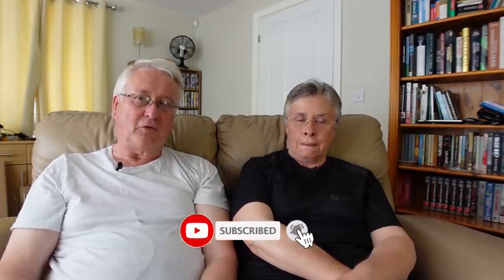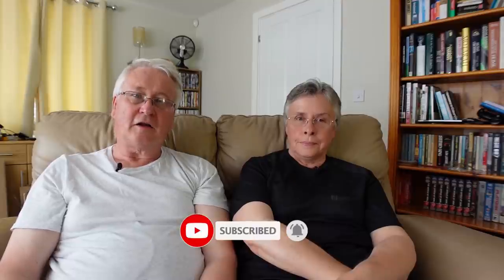If you enjoyed the video give us a thumbs up. Remember to subscribe if you haven't already, and hit that notifications icon — we'll catch up with you in the next one. Enjoy this and don't forget to watch the other videos in this playlist.